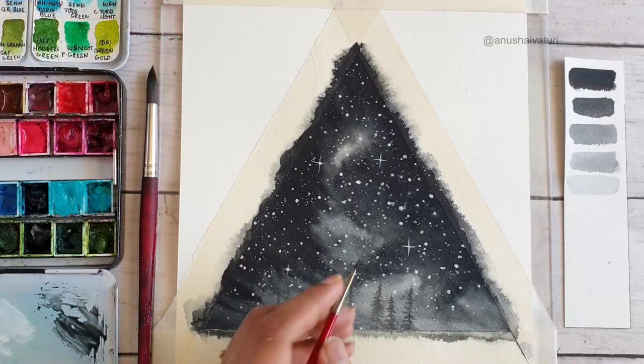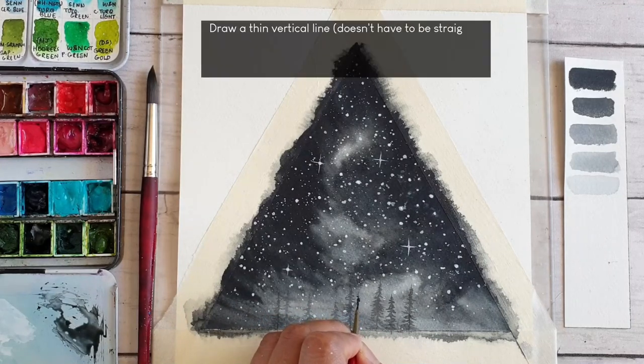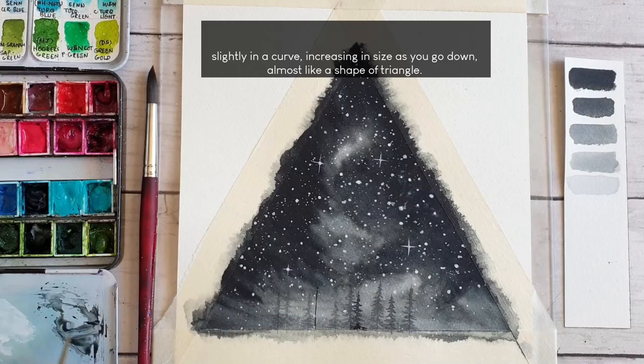To paint the pine trees, I am first drawing a vertical line — which doesn't have to be perfectly straight — and then painting the branches by sweeping the brush slightly into a curve, also increasing the size as I reach the bottom, creating almost an elongated triangle shape. It is completely okay if you don't get them right the first time; after some practice you will definitely get better.